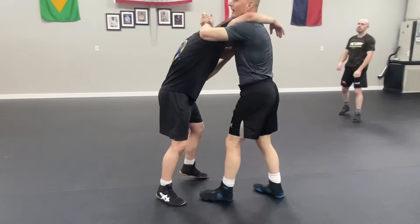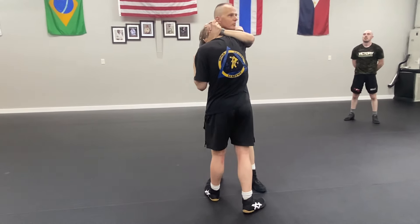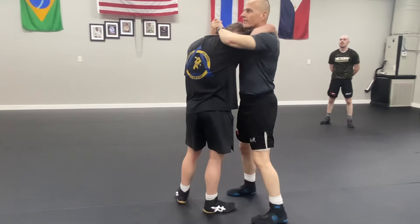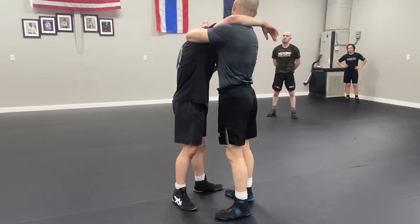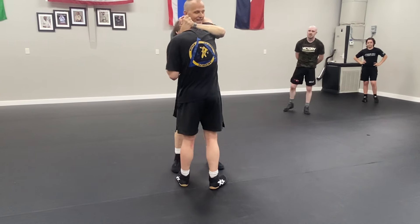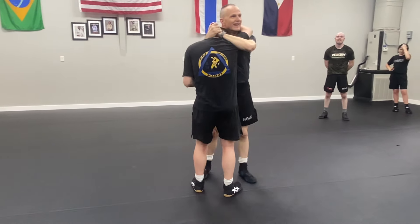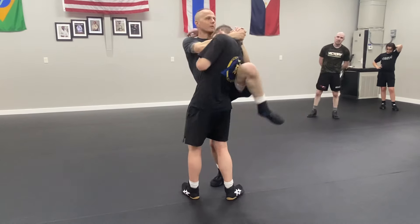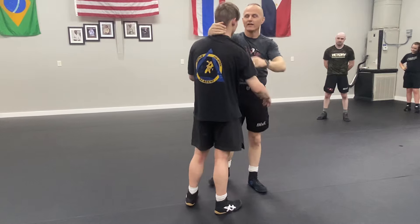I've got a high grip — what do you think is great about the high grip? It's better for the knees. So the high grip with the underhook inside, we start here.